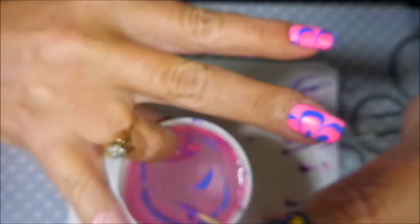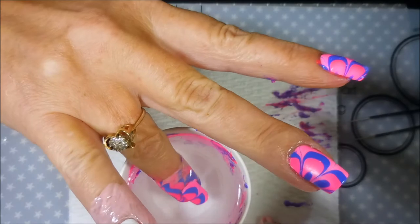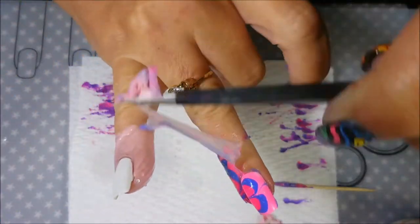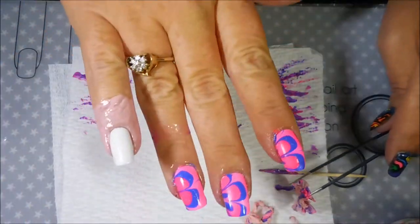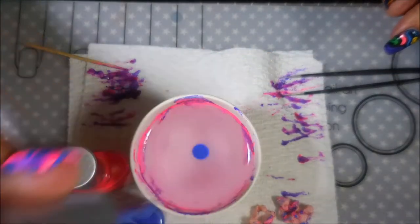Dip, dip. Here we go — dipping in and cleaning up. You'll have to ignore the family members in the background talking; they're out in the house doing chores. I'm going to snap this one off and peel it off — ta-da! Got a little bitty piece over here that's bugging me. I'm going to try to get it without messing up my nail art, because I have done that before — gone to clean up and totally ruined something, put a big gash in it.